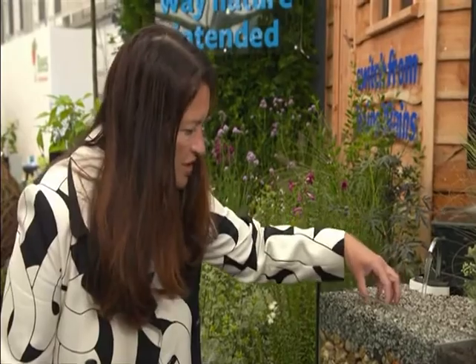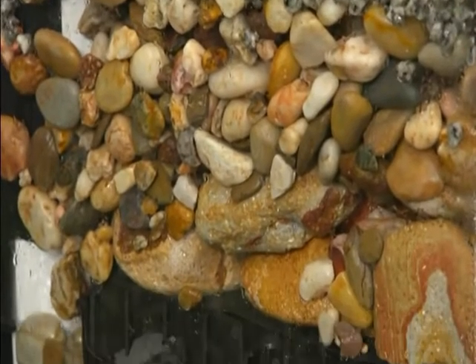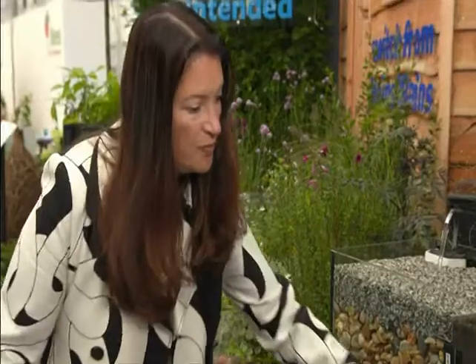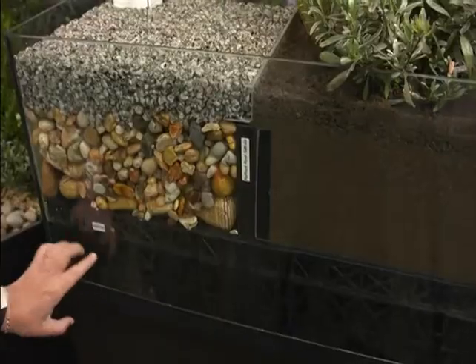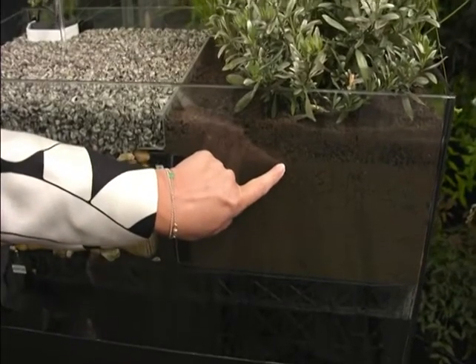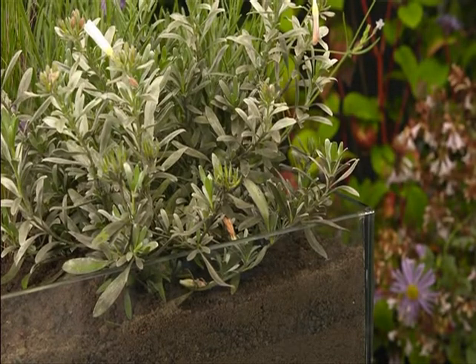You can see here the water just runs through this surface which is rock hard, comes down through the stones and it's collected in a reservoir which is all hidden beneath the ground. That can then run underneath any planting areas nearby and there's a wick under here that draws the water up into the growing medium, meaning strong healthy plants.